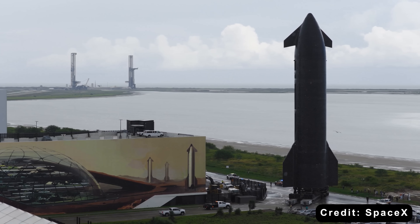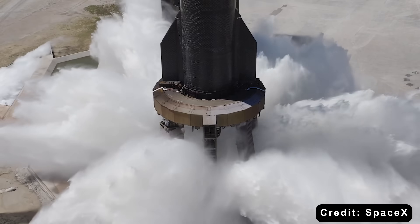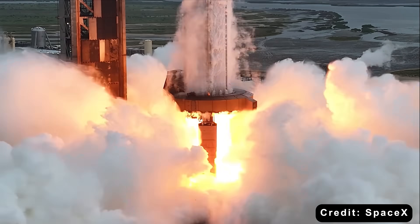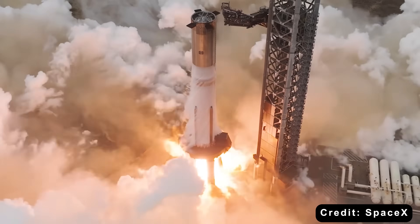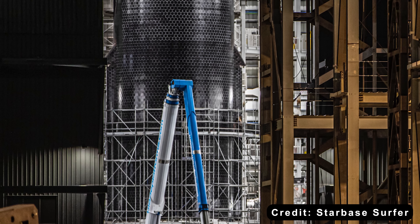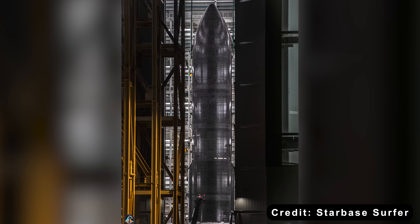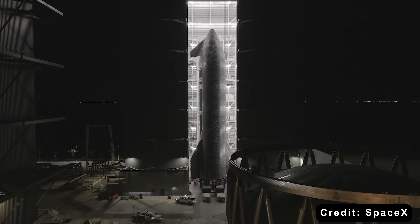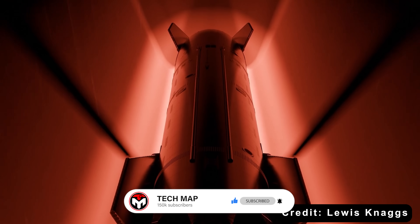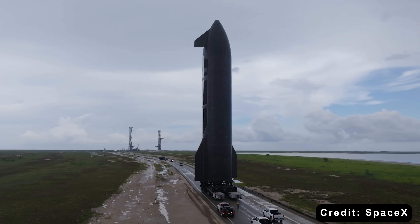As we edge closer to the highly anticipated Starship Flight 12, set for launch in the first quarter of 2026, the spacecraft's hardware is entering its final stages of construction and excitement is building fast. Ship 39 has been spotted in Megabay 2, slowly growing taller as more sections get stacked. But the real buzz now centers on its thermal protection system. What makes the TPS on Starship Version 3 different from Version 2? Let's dive in and find out.